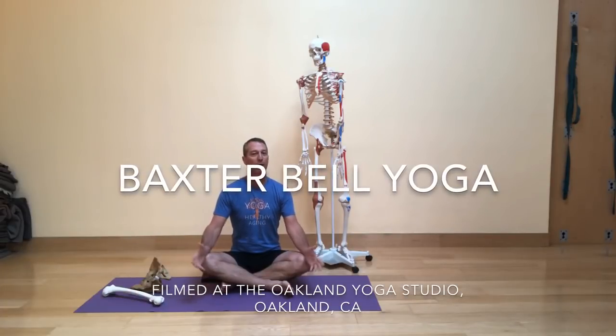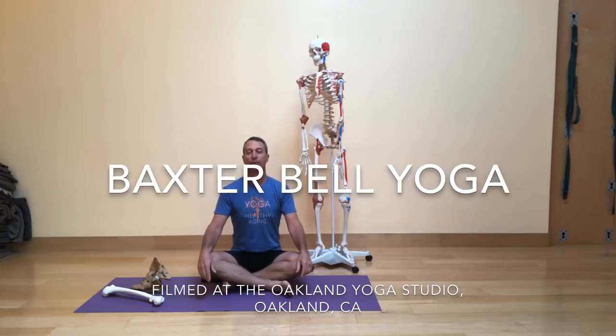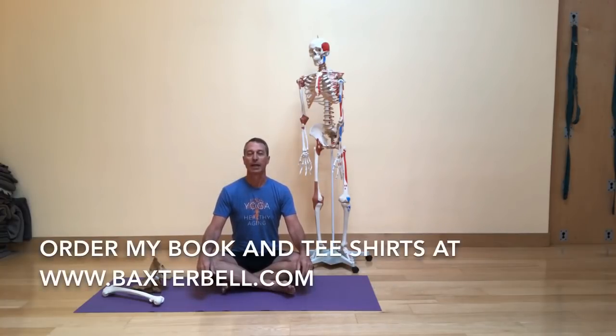Welcome to Baxter Bell Yoga. I'm here at the Oakland Yoga Studio today — please come check out the studio the next time you're in Oakland, California. And don't forget, you can now order my book, Yoga for Healthy Aging, co-written with Nina Zolotov, from my website BaxterBell.com, as well as finding the link to order t-shirts. If you decide to order a t-shirt, order up a couple sizes — they tend to run a little bit small.